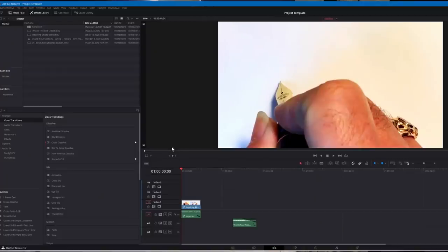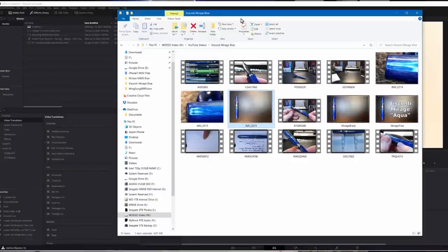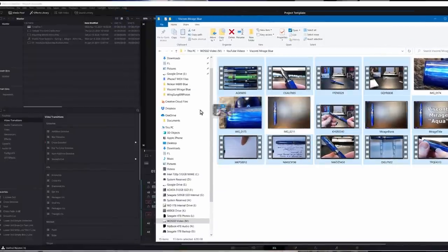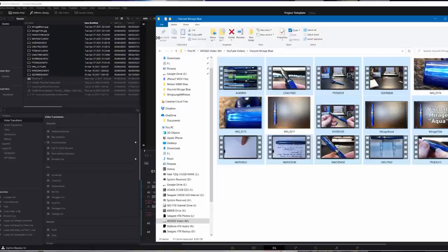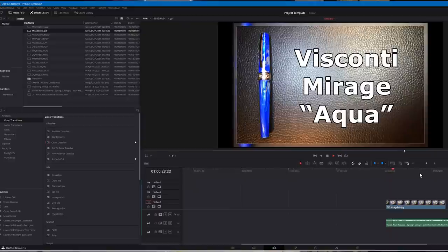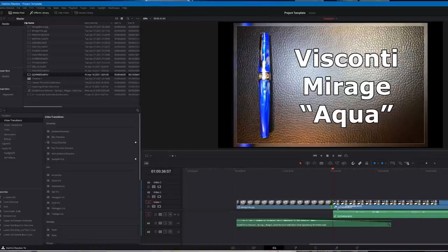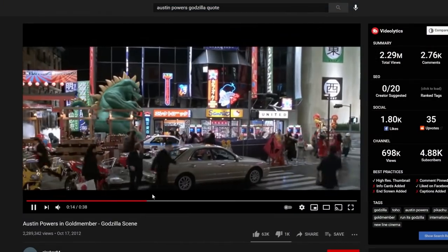DaVinci Resolve is fast, feature-rich, easy to use, and free. I open a template video project where I've saved my audio settings as well as video and audio tracks I use in every video, like my Vivaldi Four Seasons music and the intro and outro videos. I drag my new video files and image files into the master bin and save it as a new project. Then it's just a question of adding the files to the tracks in sequence and making cuts and transitions. I do one editing session for the first pass, getting sequences in order and cutting all my mistakes and pauses — of which there are many.